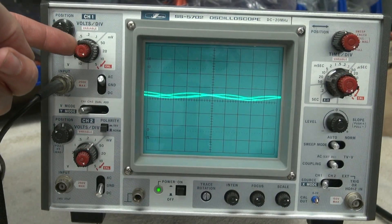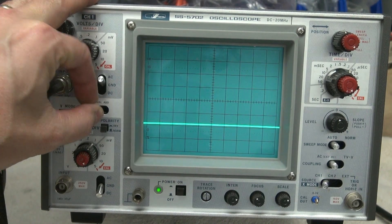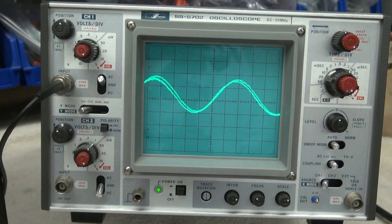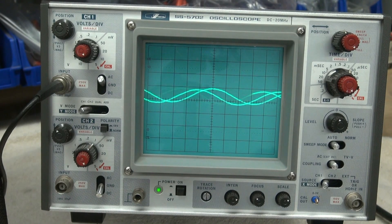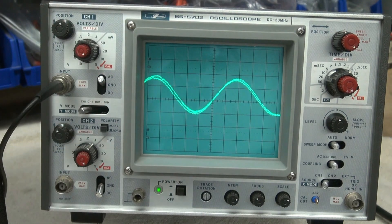I'm down at 50 millivolts AC coupling, channel 1. This is a dual channel scope — I'm not using channel 2, but it's there. I'm going into this thing with an 800 hertz signal. I'm going to turn it up. And if you look, you can see there's a lot of noise in the sine wave. Here's the bass — look at the treble.